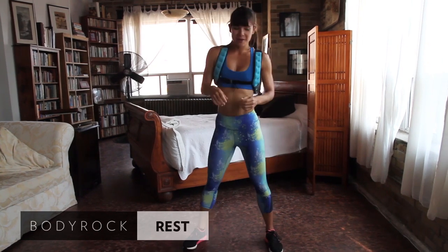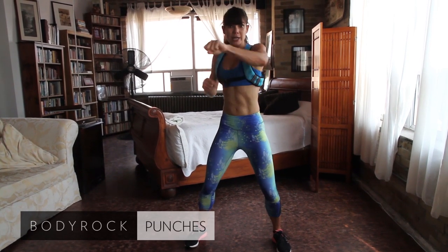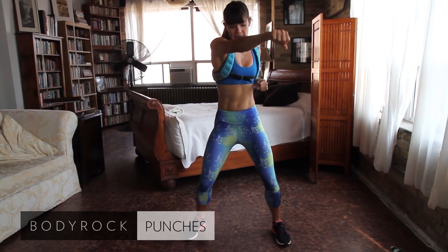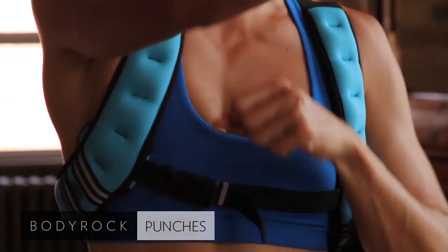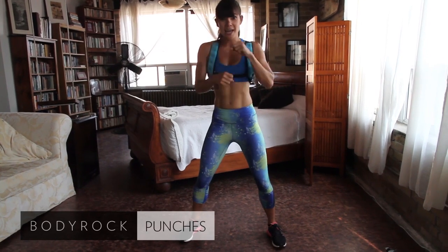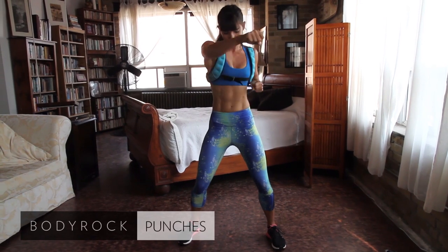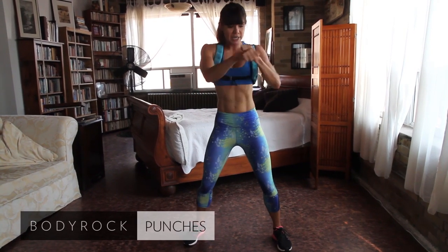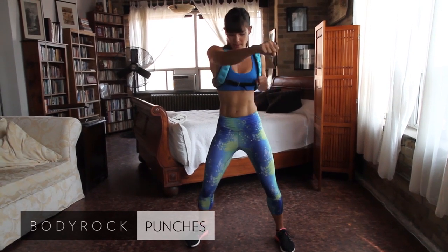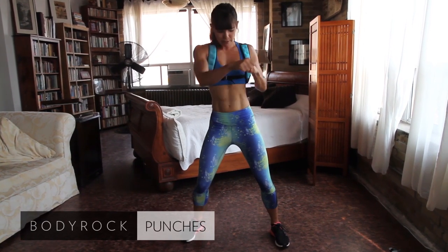Next is torso punches. Take a wide stance and you're going to be punching. You want to get a little bit of rotation in your core, punching to each side. Do it like you're actually punching someone — put some energy and power into this. There's a difference between doing it halfheartedly and really engaging your core and throwing some weight around. You will feel it in your abs. You can see I'm slightly out of breath — you should be about the same.